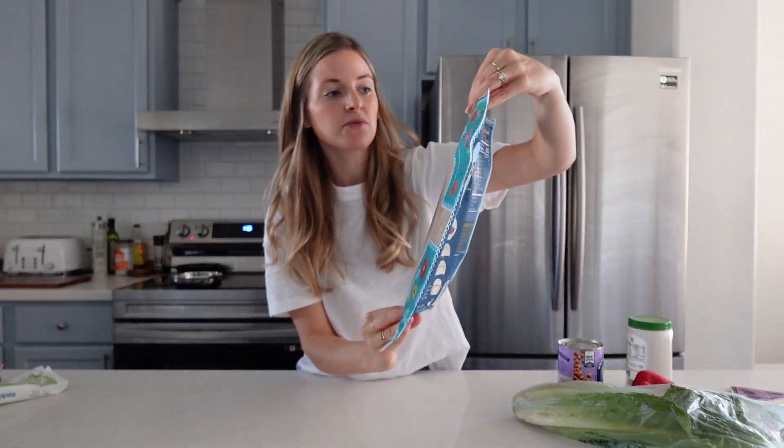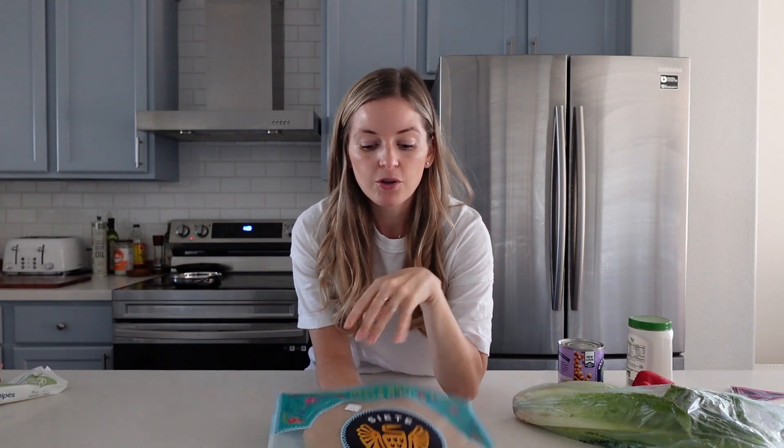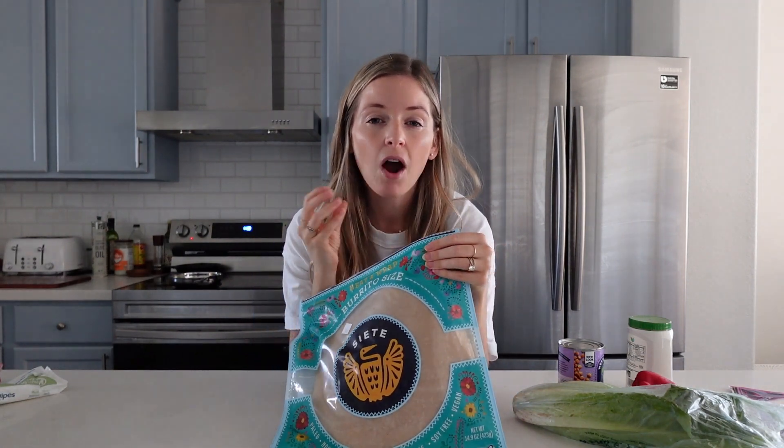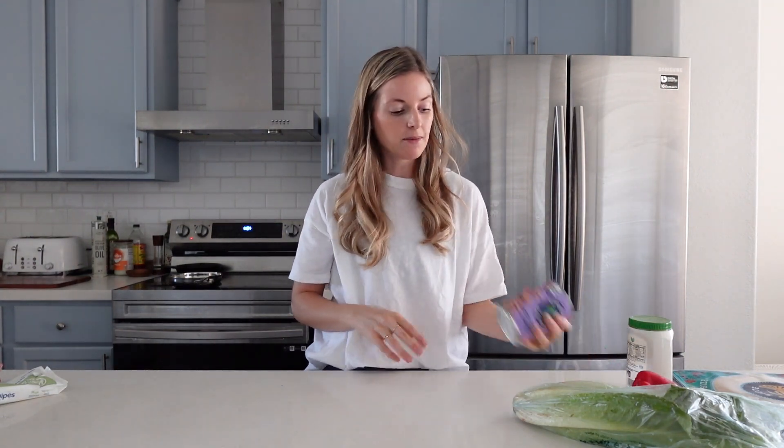For our wraps I'm using these gluten-free cassava wraps from Siete — they are plant-based. You can use any wrap you want. I will say I've used these many times and I do love them, but they are a little harder to work with. You cannot over-stuff them or it's going to be hard to wrap. You have to heat them up first so they become more pliable, then fill them up.